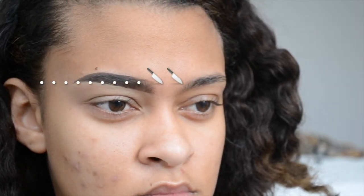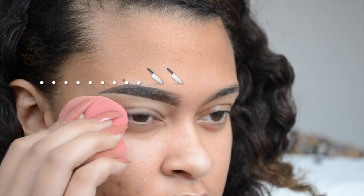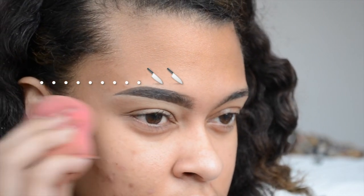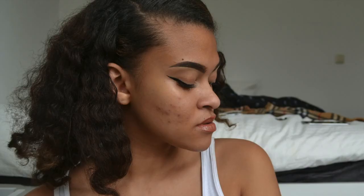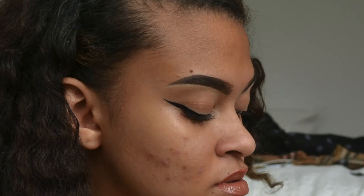I did realize here that I had a bit of a sharp line on my upper eyebrow at the front, so I went back in and tried to blend it out with my angled brush, because you don't want any harsh lines like that. And that's it guys, I hope you enjoyed this video — don't forget to like, comment, share, and subscribe. See you when I see you!